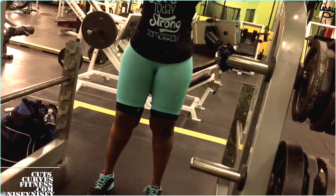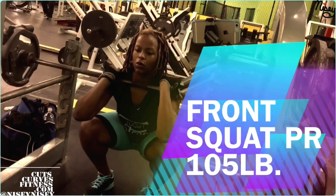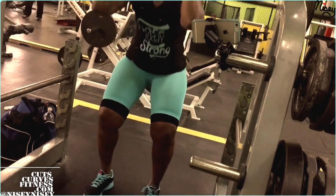And just a quick clip — earlier in that workout, I got a PR on my front squats: 105 pounds. Yay! We'll see you next time. Bye!